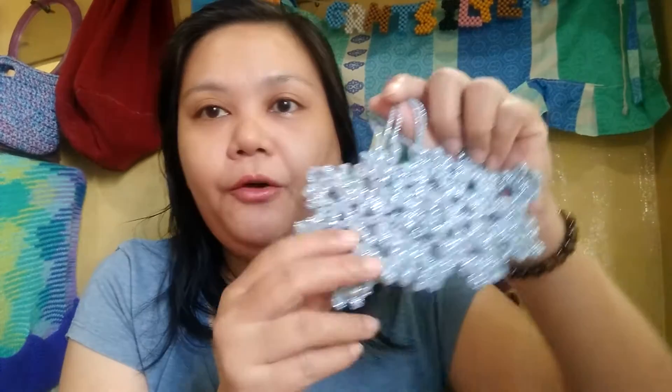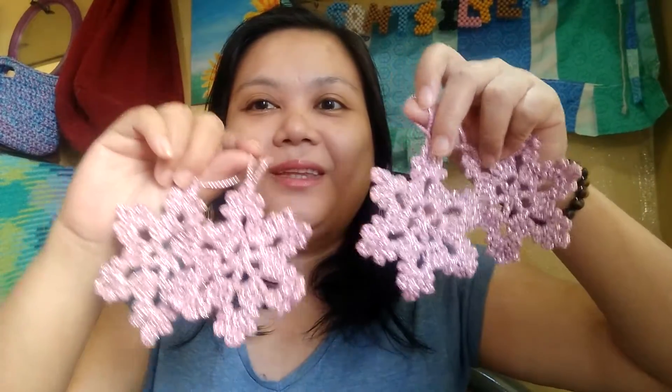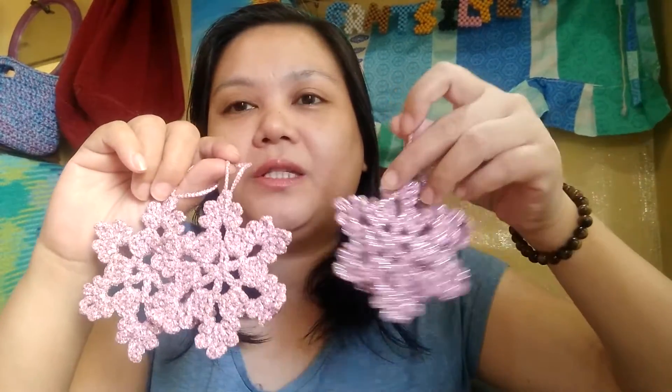I was able to make four of these in these colors, and I really wanted to make more. So I'm going to try to go back to Divisoria to buy the other colors I wasn't able to get. I also made this other one in pink — four of the pink ones. They are really nice looking with sparkles in them.